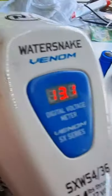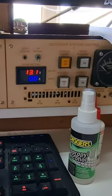We are showing 13 volts — 13.1 — which agrees with the solar input right now.